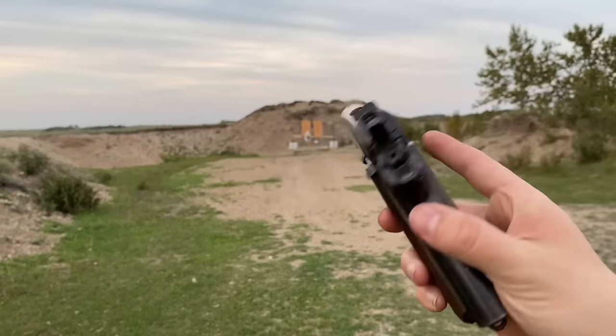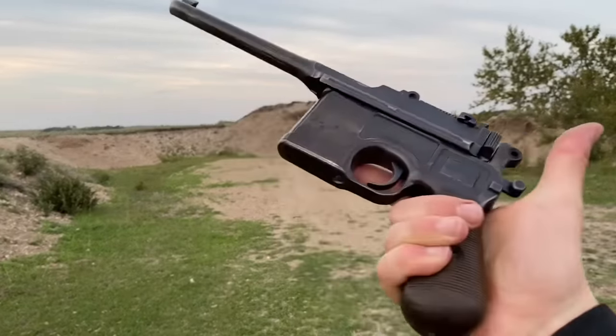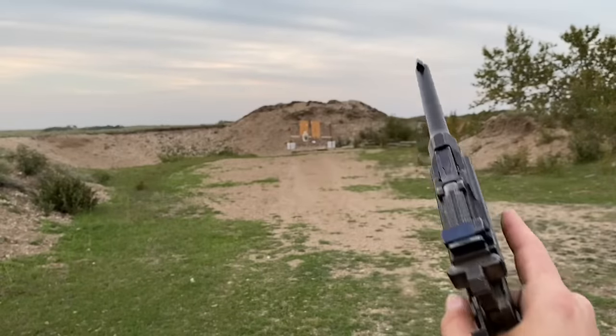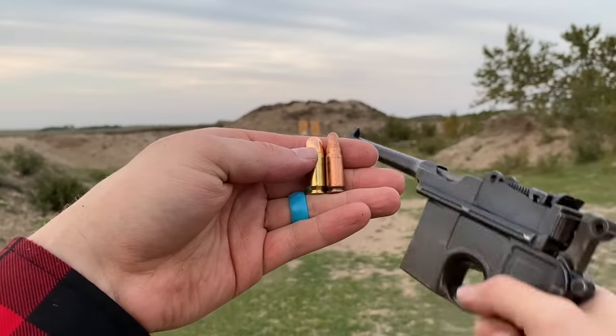That's the 1911, the gun the Americans carried into World War One — quick trigger pull as well, with a nice reset. Not quite as nice as some of the modern 1911s, but hey, she's an old girl. Now the broom handle, the C96 Mauser — here's the difference in cartridges: we have the 45 ACP next to the 7.63×25mm Mauser.